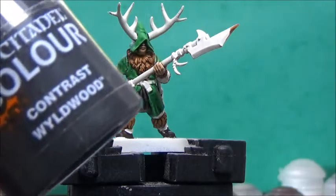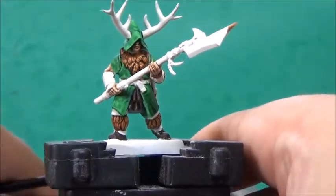Next up, some Wildwood, and this is for the antlers and the halberd spear shaft.